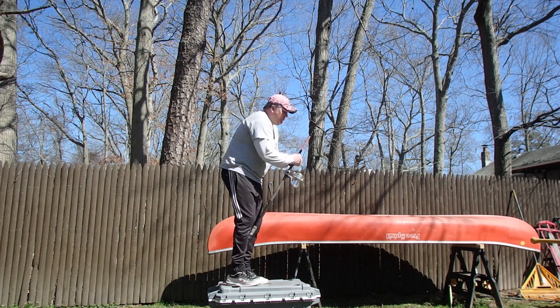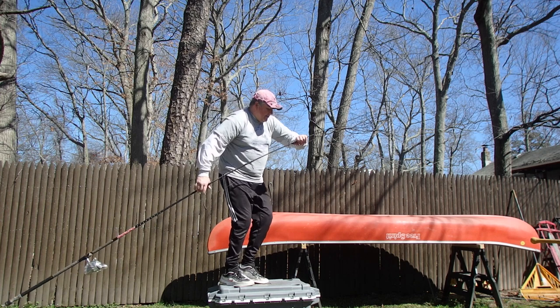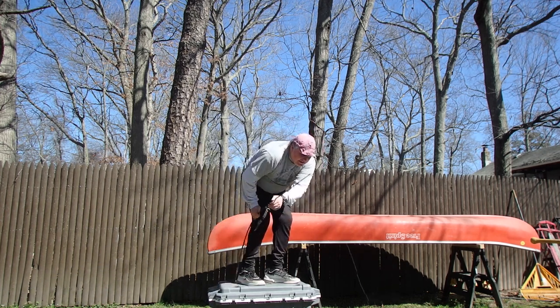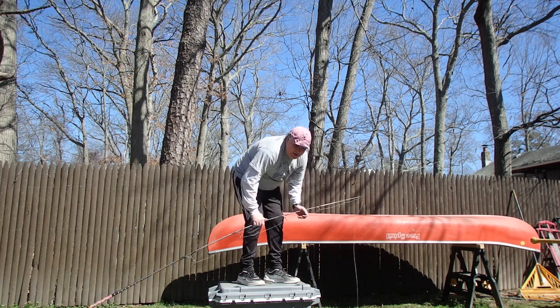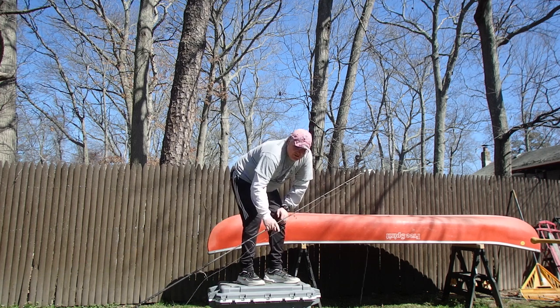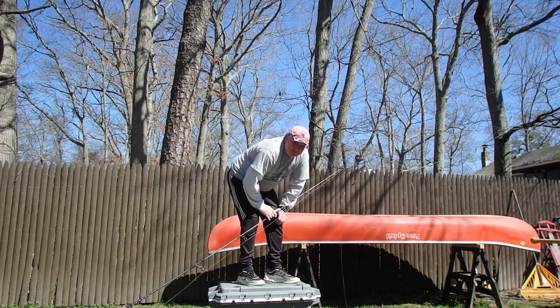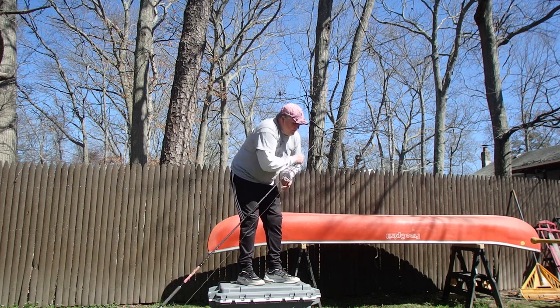The other thing you don't want to do — I see guys do this all the time — is hold the rod up high. What happens when a wave comes in, it takes your rod and goes like this and you have no control at all. That's also going to potentially break your rod. That is always a rookie move right there, don't do it.